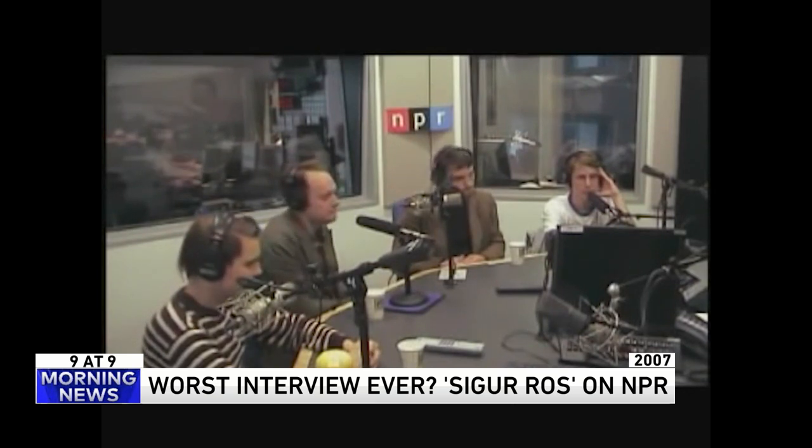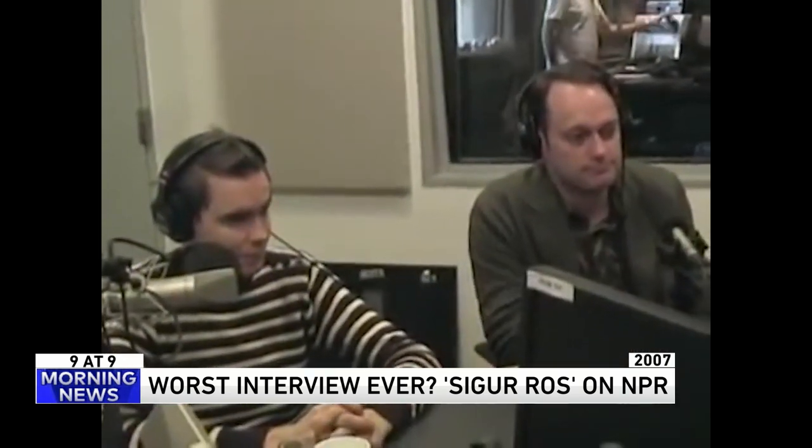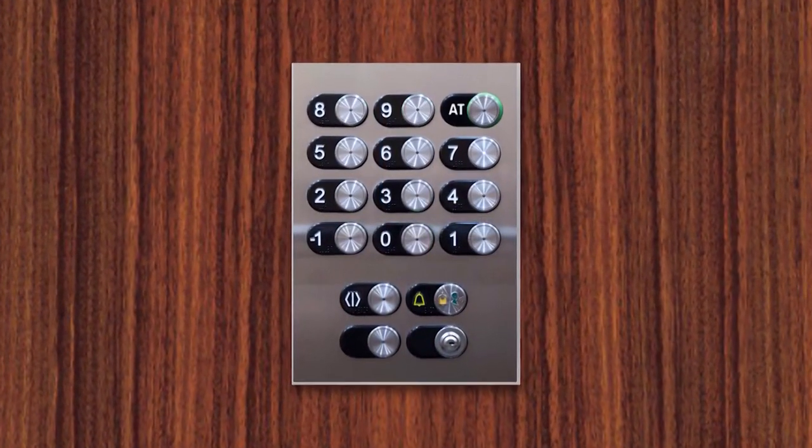It sounds pretty typical of an NPR interview — boring. This guy's on his 12th question. He's got a half-hour show to fill. They're telling the weatherman you've got to go long — we need someone to fill 12 minutes. That is bad. That's 9 at 9.